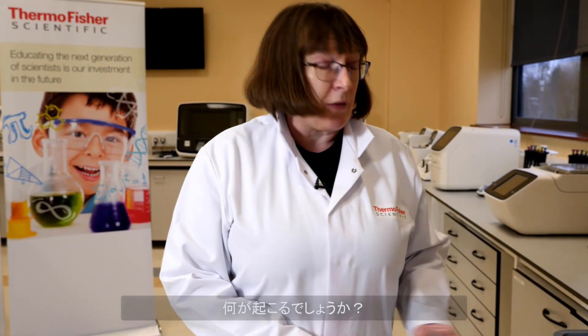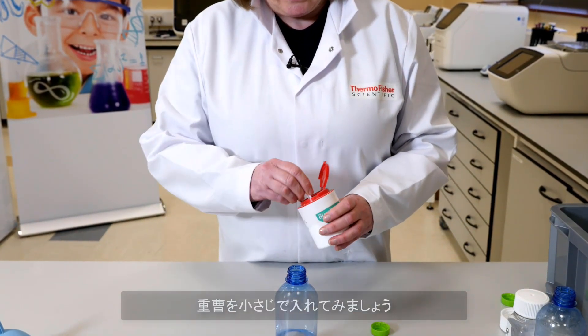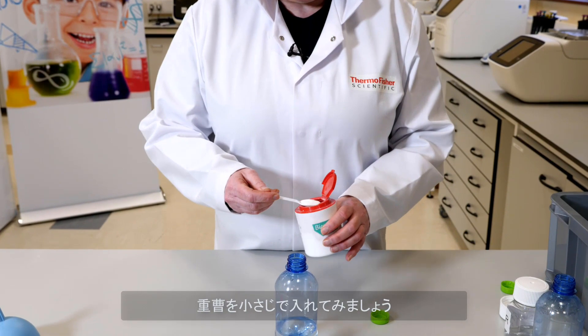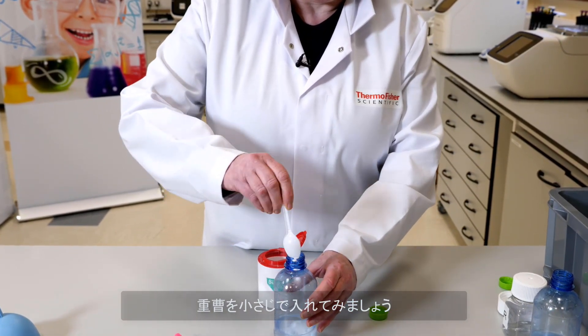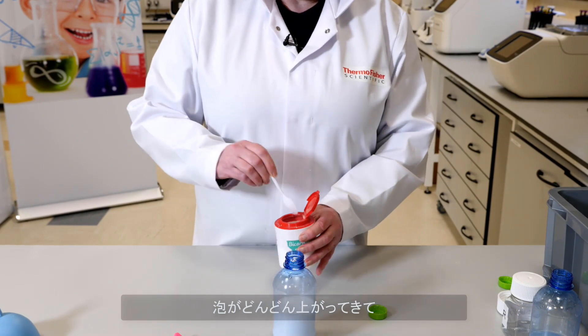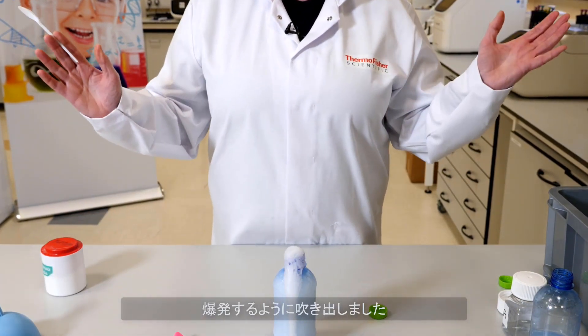So what happens if we don't add the balloon to the bottle? Here we have the vinegar in the bottle and I'm going to add the two scoops of baking soda, and you can see it bubbles up and you have an explosion. The main thing is to enjoy yourselves and have fun with science.